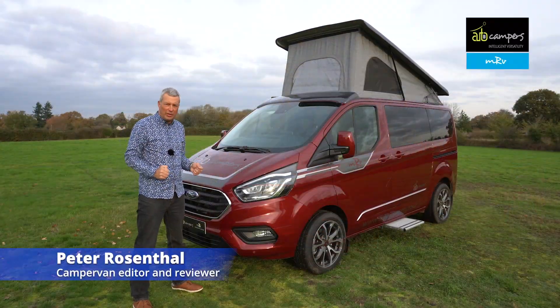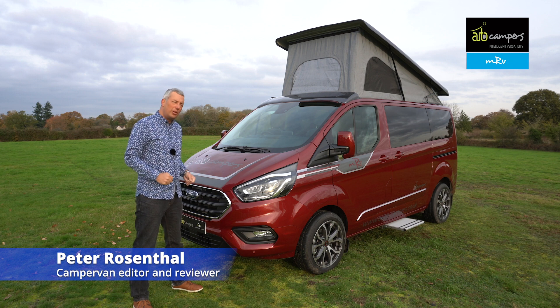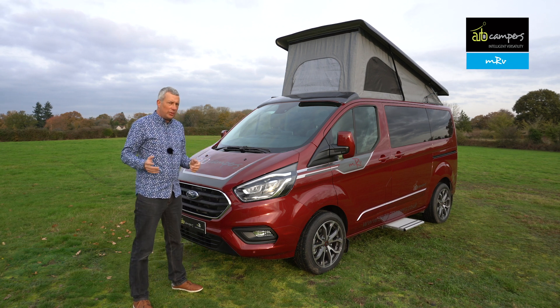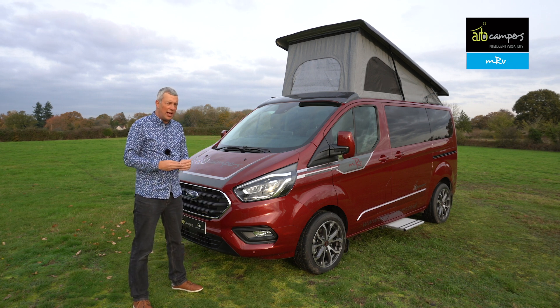This is the Autocampers MRV — Multi-use Recreational Vehicle. It's a very clever vehicle with a unique flooring system that allows it to have all sorts of different layouts. Let's take a closer look.